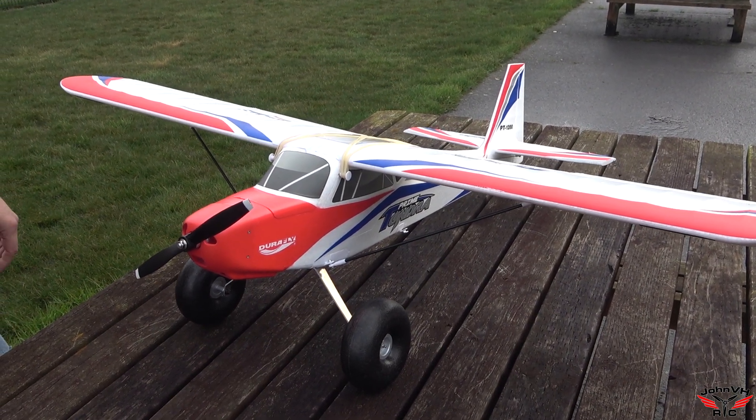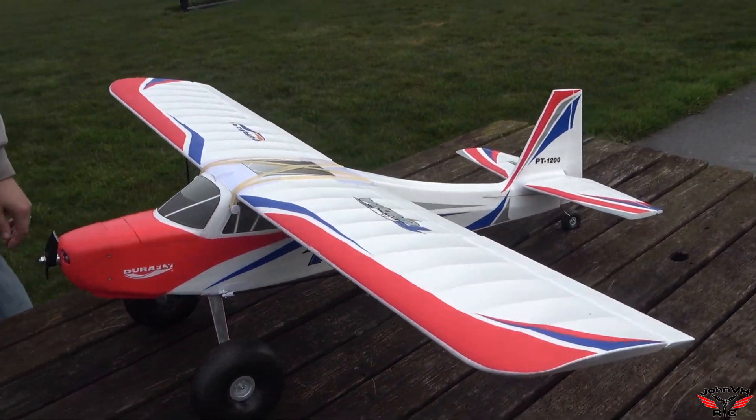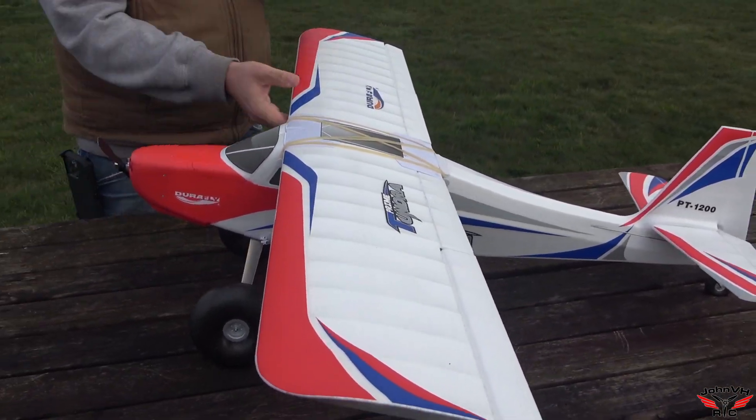Everything goes the right way, flaps work, everything is good to go. Alright, let's see what happens.